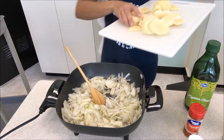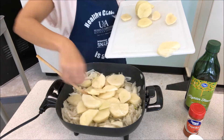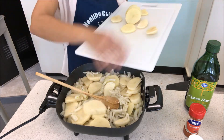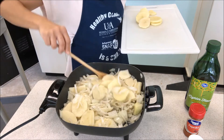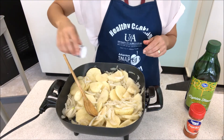After about three minutes of cooking our onions, add the cut potatoes to the onions and let it cook until softened. Add salt and pepper as you like and let it cook a little longer.